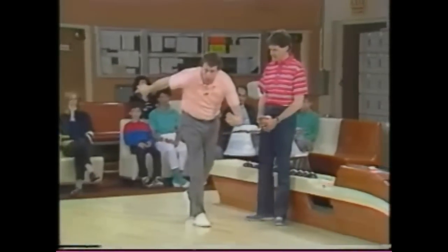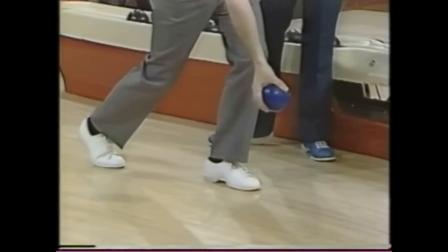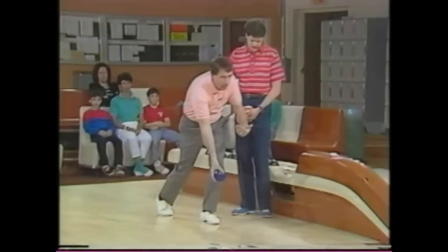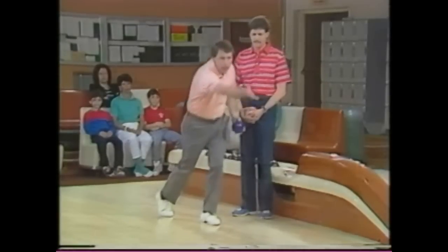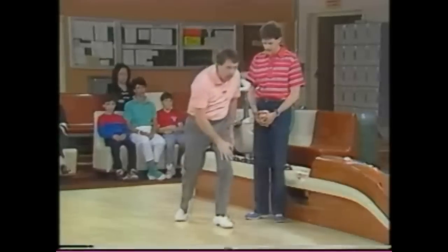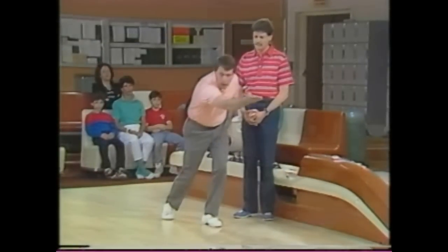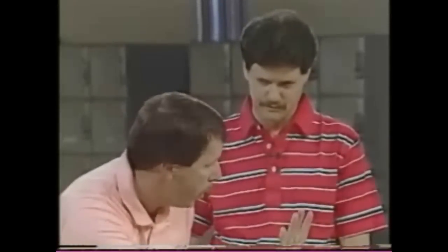Now the third step, or the slide — my foot and my arm reach approximately the same position at the foul line at the same time. And right into the follow-through, which is nothing more than a continuation after I release the ball up toward the target. My sliding foot should be pointed toward the target pin, as well as my follow-through and my arm toward the target pin. This enables my shoulders and my chest to be squared to the target as well.